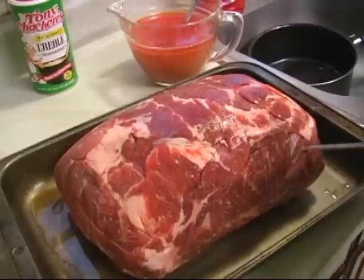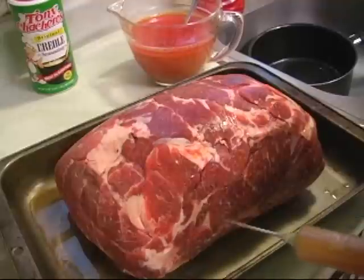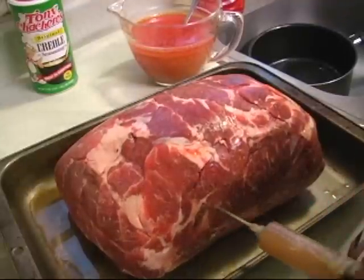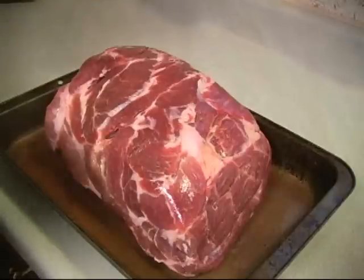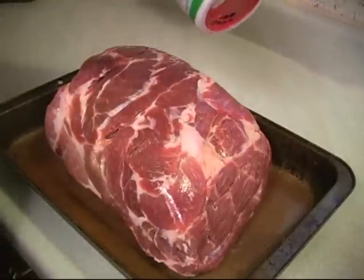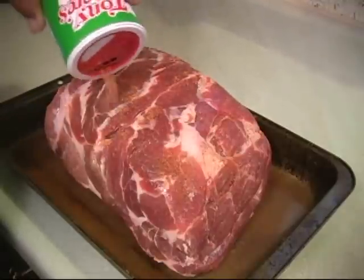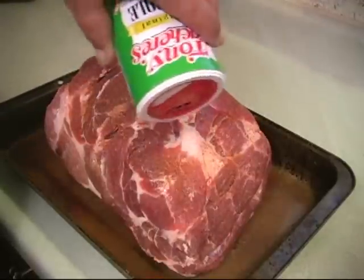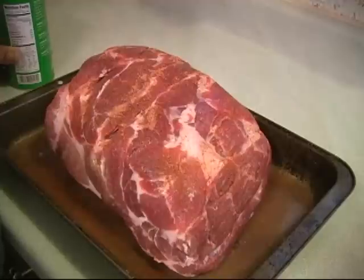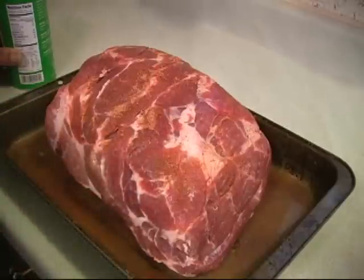The other side of this meat has the skin — don't worry, your needle will go through that too. Now that we've finished injecting the meat, we're going to sprinkle a little Tony Chachere's Creole Seasoning on both sides. Then it'll go in the refrigerator for about four hours at least, and let all that seasoning soak up. It's going to be good.